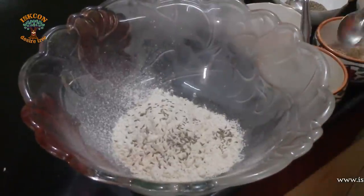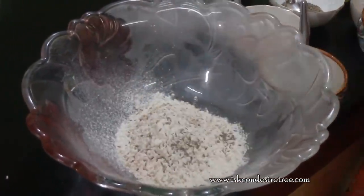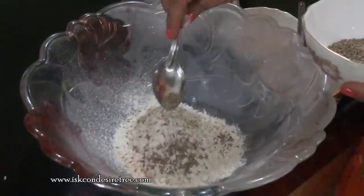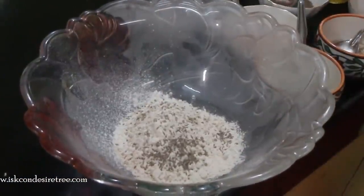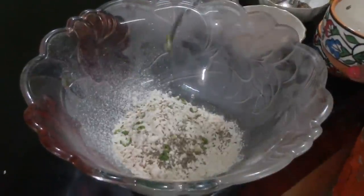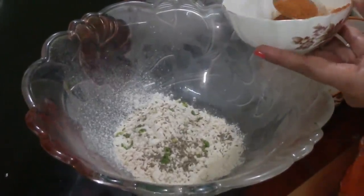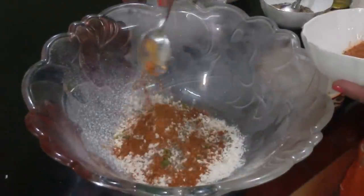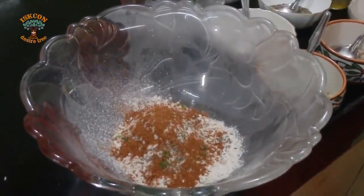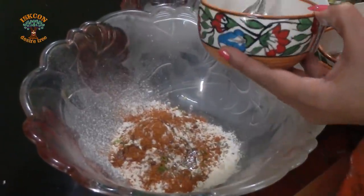Half a teaspoon of sesame seeds, half a teaspoon of ajwain or carom seeds, quarter teaspoon of finely chopped green chilies, one teaspoon of pav bhaji masala, one teaspoon of oil, and salt as per taste.